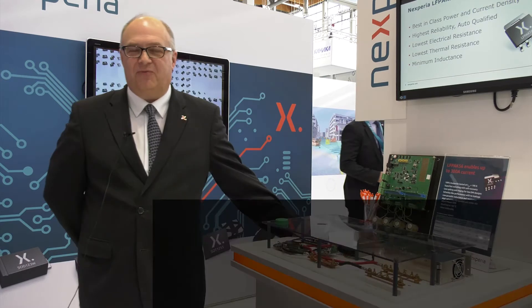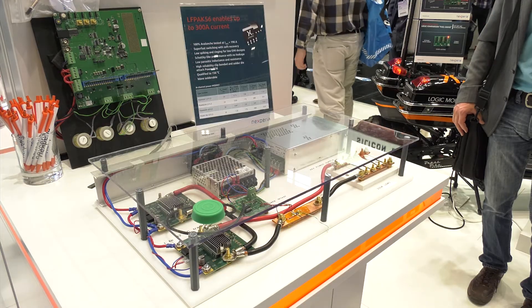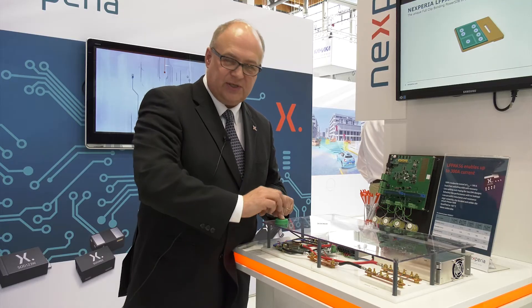Hello, my name is Philippe Ranghardt working at Nexperia. I'm going to demonstrate here the high current capability of our famous LF-PAC 5x6 — 5x6 millimeters. Basically, pressing this button I will open the channel in the MOSFET and let 200 amps of current through those wires.